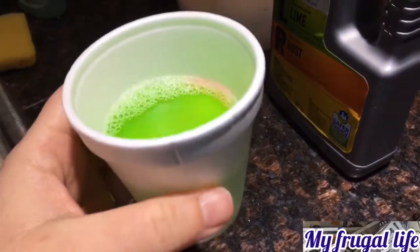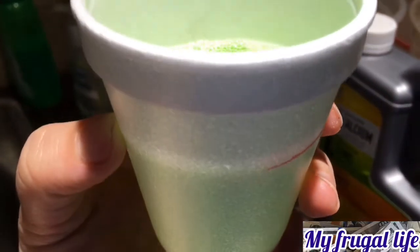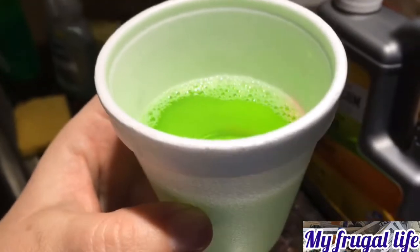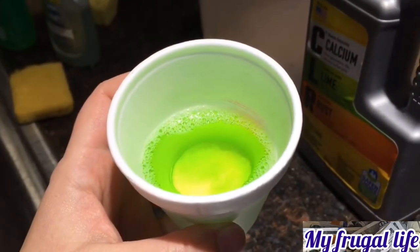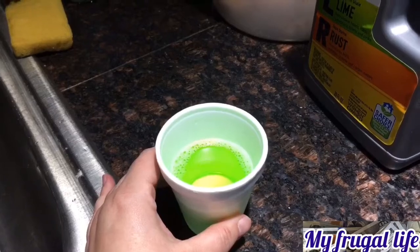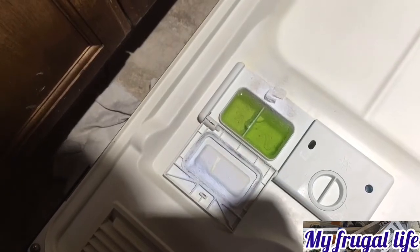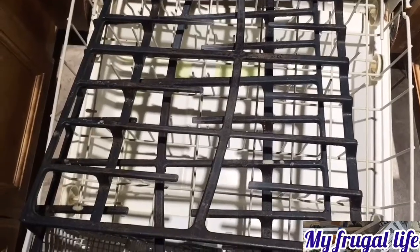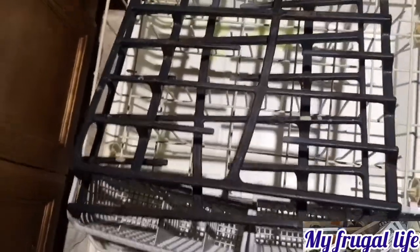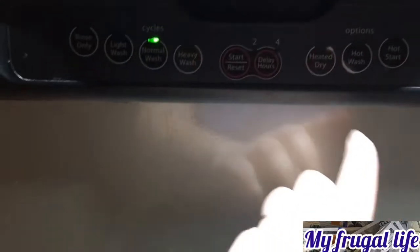I took a disposable cup and pre-measured with a red marker how much would be half a cup, because I did not want to use any cup that we drink from — I'll just throw this cup away after. So I'm gonna use this cleaner and run it on a regular cycle. I'll put some in the dispenser and pour the leftover on top, since I have a hard time washing these stove pieces — I'll put them in the dishwasher at the same time. I put all the CLR in and I'm going to use normal wash.